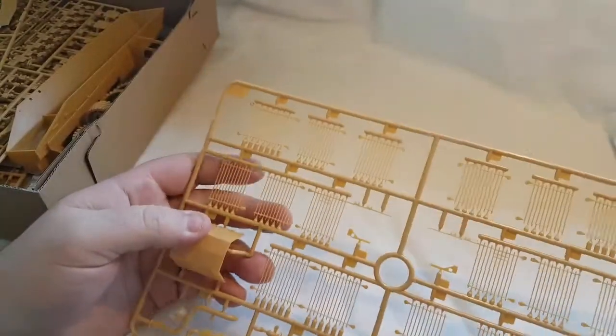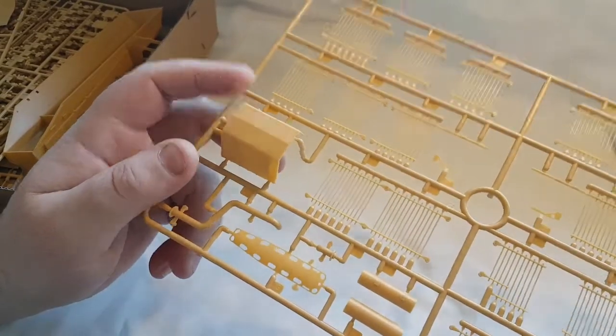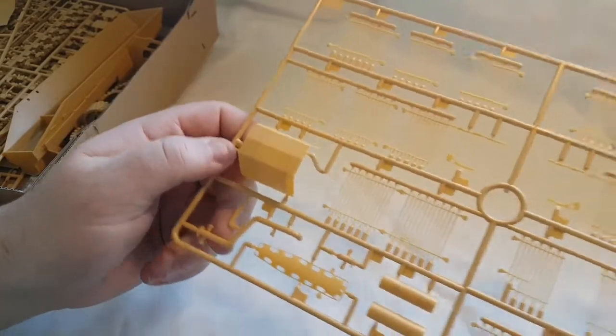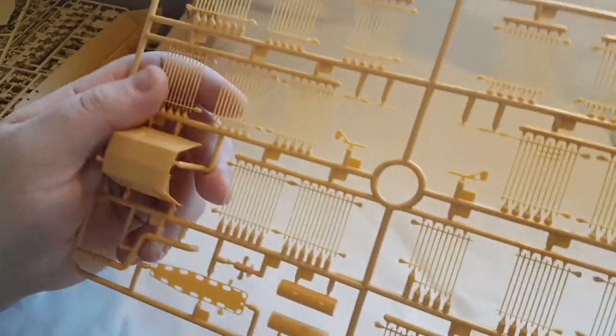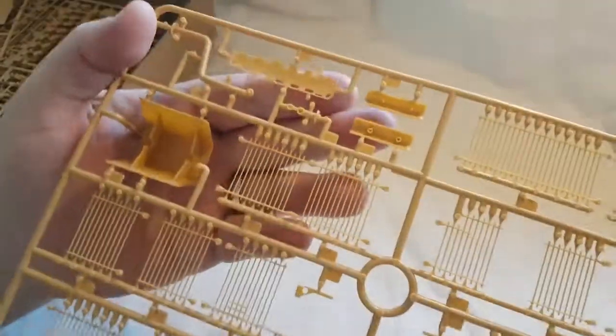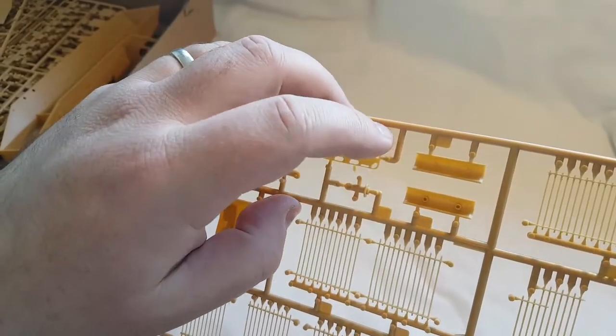Next out is sprue V for Victor, which is literally just the majority of the bar armor. There's also a little stretcher board, and what looks like part of the exhaust and the exhaust tip. Pretty much all the bar armor is on this sprue.